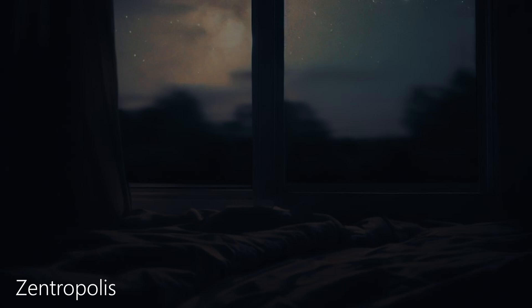Now begin to focus on your chest, starting to breathe more shallow but still easily. Relax your shoulder blades, relax your back. Feel any knots in your stomach start to release, letting go of any tension in your tummy.